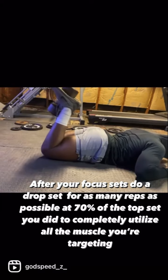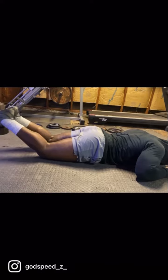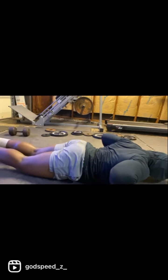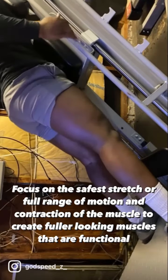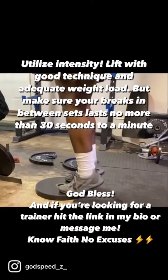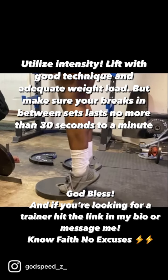Focus on the safest stretch or full range of motion and contraction of the muscle to create fuller looking muscles that are functional. Utilize intensity — lift with good technique and adequate weight load.